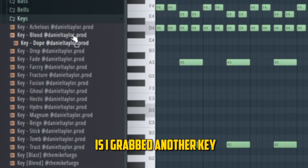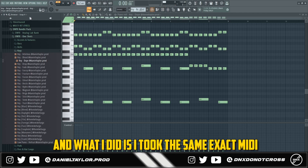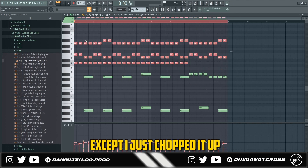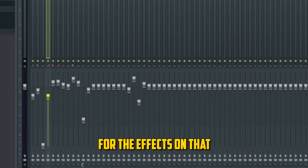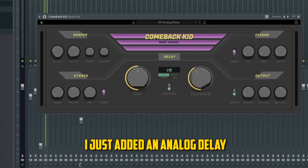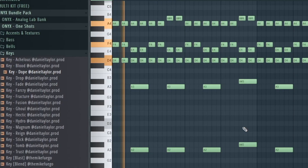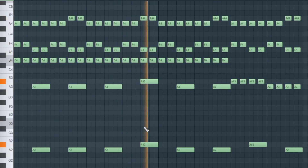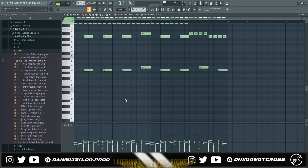The next thing I did was grab another key from the one-shot kit called "Dope." I took the same exact MIDI from the first pattern, except I just chopped it up so it had a faster rhythm, and then I added some notes down here. For the effects, I added an analog delay and an EQ to take out some of the low end. With the melody, when I have the first key pitched up, I also have the second key pitched up along with it.